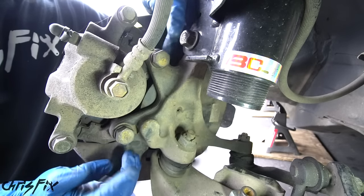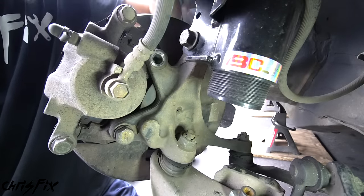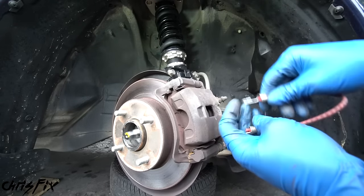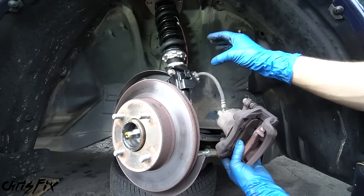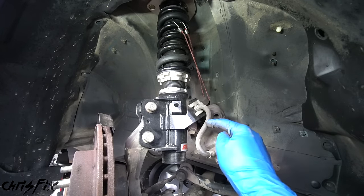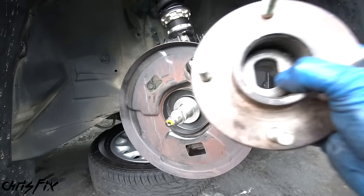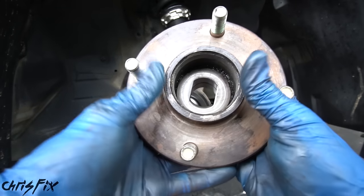To remove the caliper, go behind and remove the two bolts — one up top and one on the bottom. These are 19 millimeter — break them loose. With those two bolts removed, the brake caliper should slide right out. Before removing it, grab a bungee cord and hang the caliper on the suspension so it's not dangling from the brake hose, which could damage it. Now remove the brake rotor. Since we already removed the spindle nut, the four lug hub and wheel bearing should slide right out.